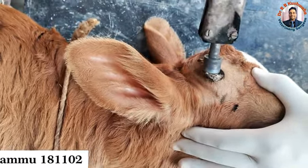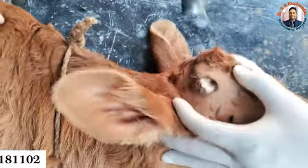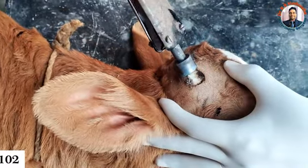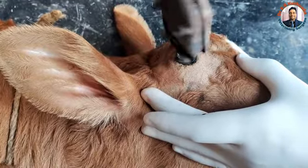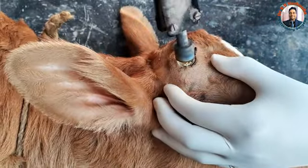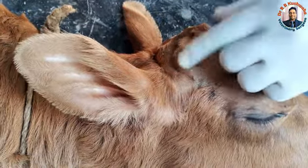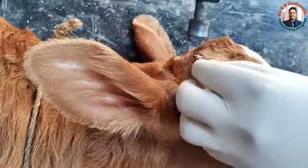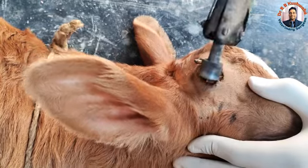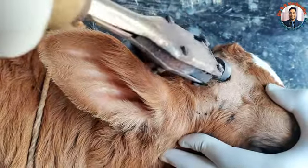We take a scoop to remove the bud. Care should be taken not to apply too much pressure, otherwise there will be depression of the frontal bone. Also, if the animal has not been properly anesthetized, there will be a lot of pain and the animal will struggle.